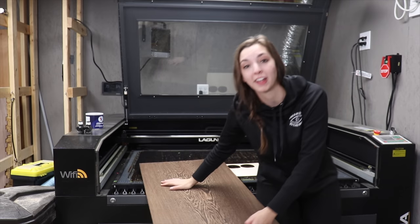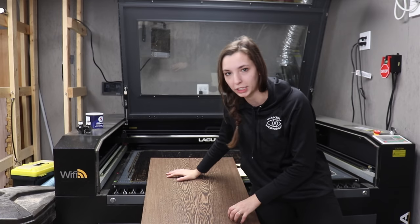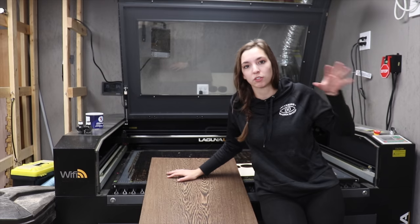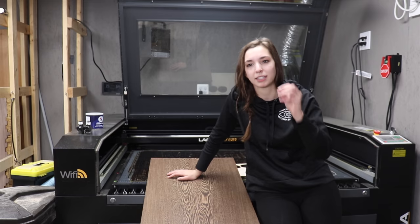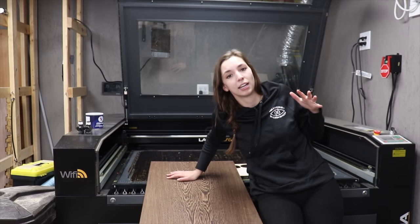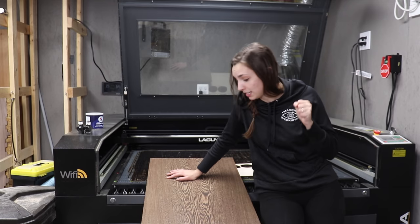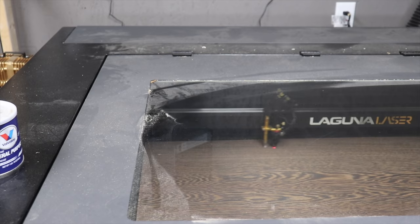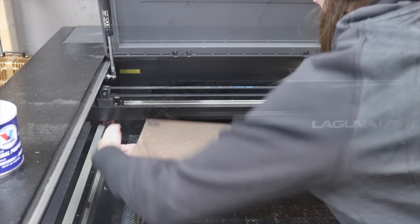I have laser cut wenge before and happen to know that it laser cuts really, really well, even though it's a really hard wood. I just need to hone in the settings that I'm going to want to use for my big piece first. And the way that I do that is by designing a little test cut piece that's a similar level of detail to the final laser cut and just run that until I have it perfect. So that's step one. I lined my panel up in the laser cutter and tucked the test cut as far to a corner as I could to minimize making waste.